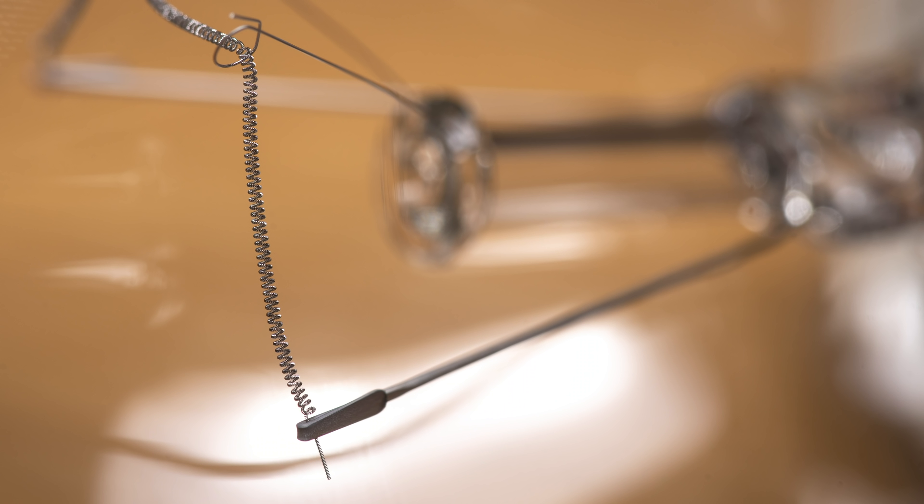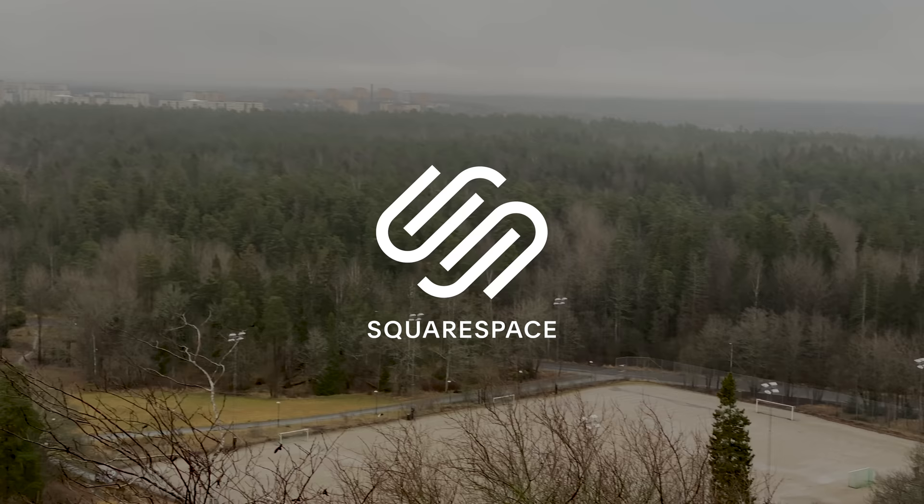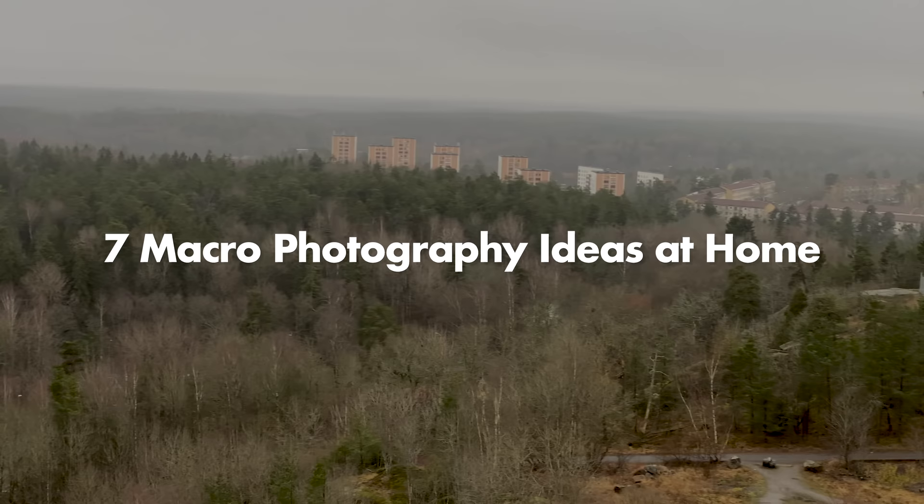So let's look at how I took these photos. This video is sponsored by my favorite place to get a website or a domain, Squarespace. Today was a typical January day in Sweden — grey, cold, and not good for macro photography at all. So I thought I would go inside, do some macro, and at the same time give you seven ideas on things that you can shoot at home.